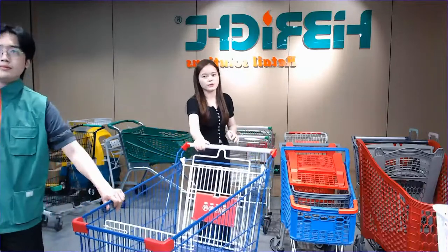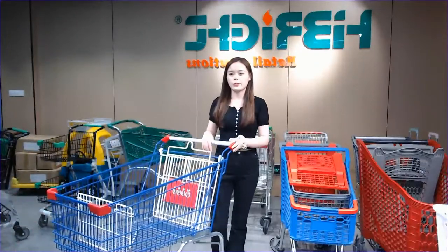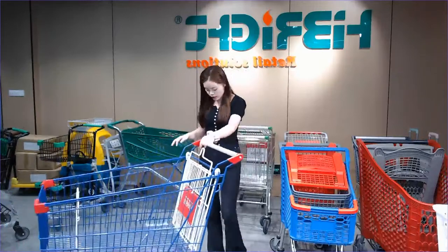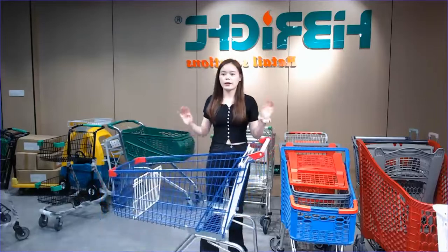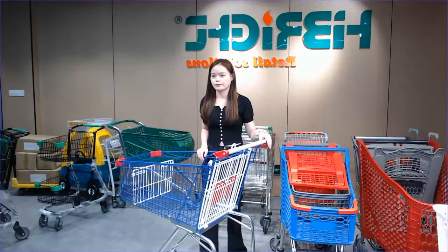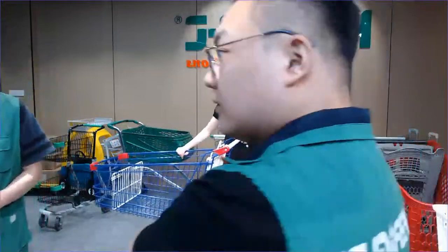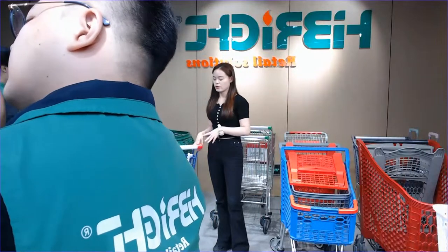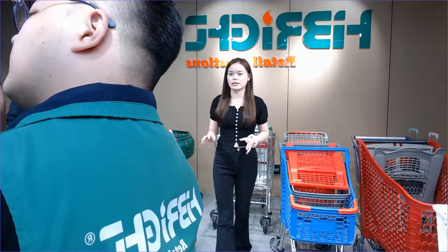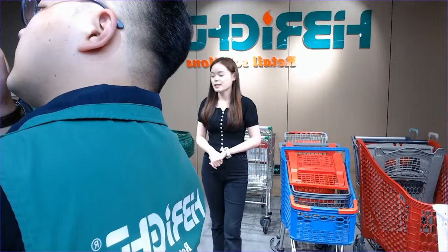The casters are very smooth and flexible. If you have a plan to open a new store and want to buy some shopping trolleys, leave your message and we can help you with different recommendations. This is the best choice for supermarkets with escalators. If you are interested, please don't miss it — just contact us.